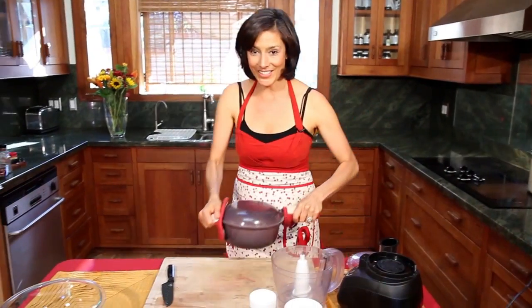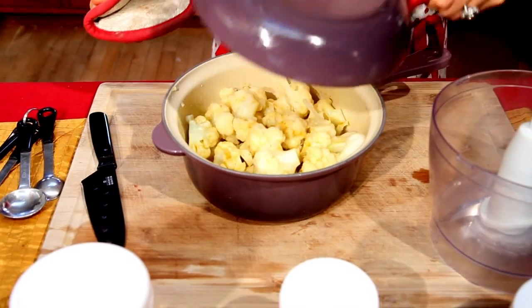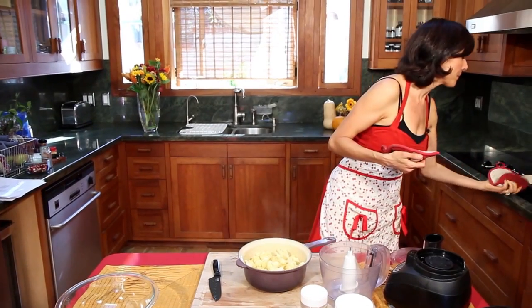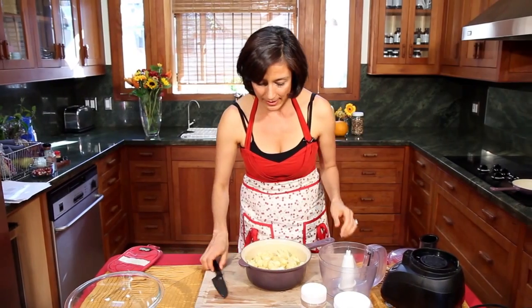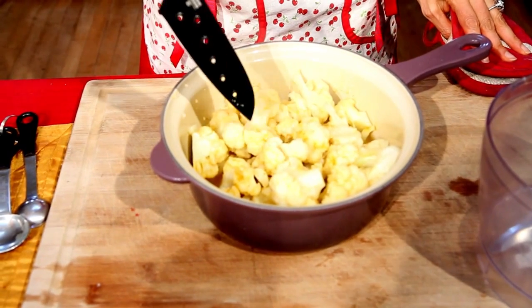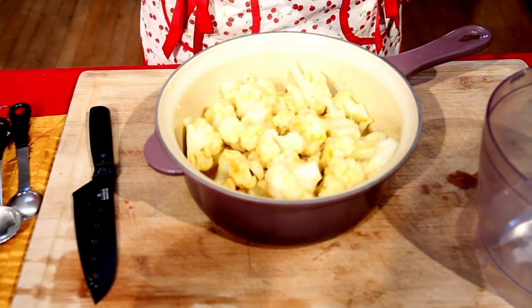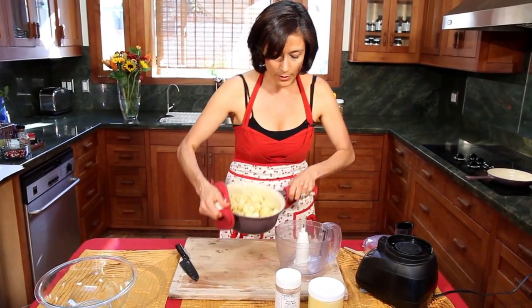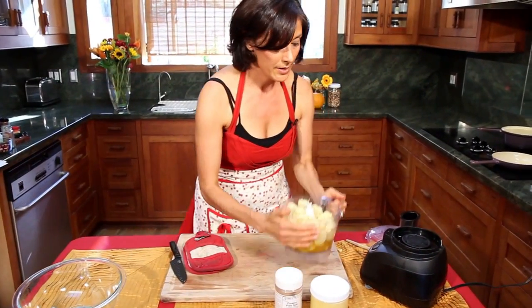Our florets are nice and steaming. They smell amazing and are nice and tender. Now we're going to put them in our food processor — try not to make a mess or burn myself.